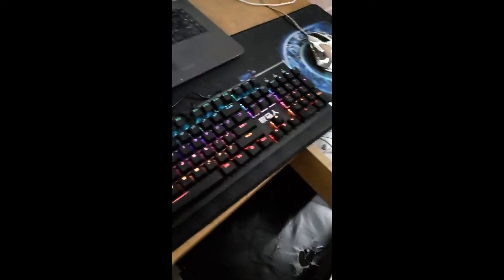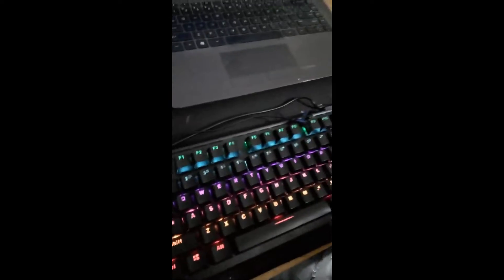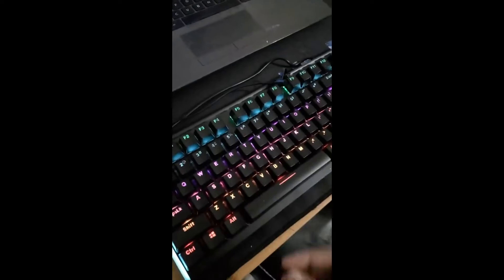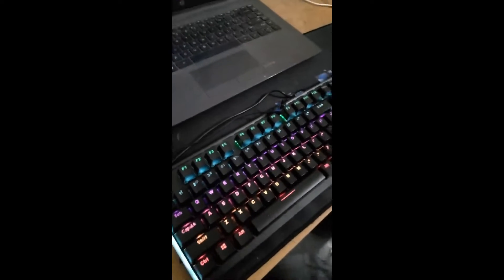After a really long wait, my keyboard finally arrived. It's a mechanical keyboard with like 12 different lighting functions. I'll just put the details of the keyboard on the screen.